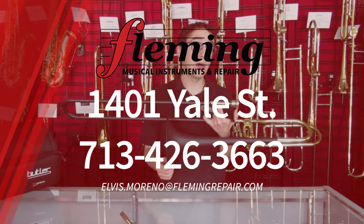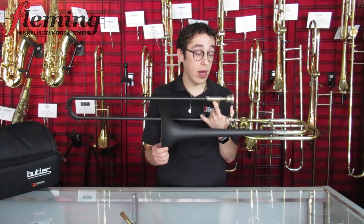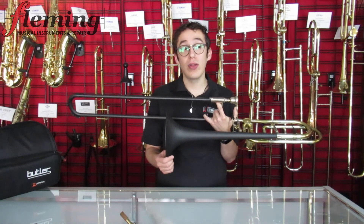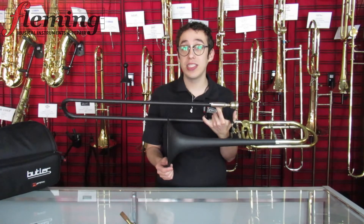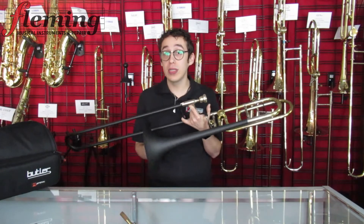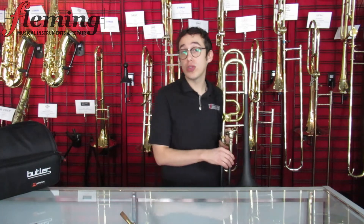Not a lot of people have Butler trombones in their display rooms. These trombones are highly sought after, and as soon as one is being made, it's already spoken for months in advance. So here's your opportunity to come and own one right now. We have this for sale in our showroom floor for $5,350.